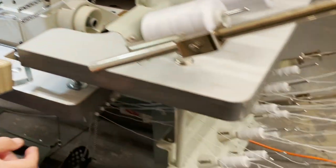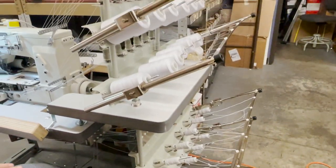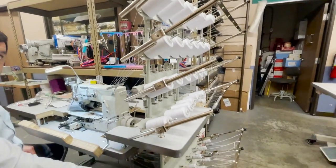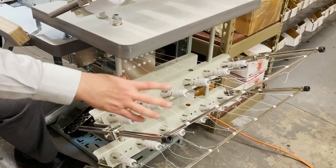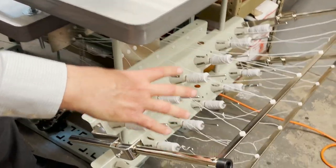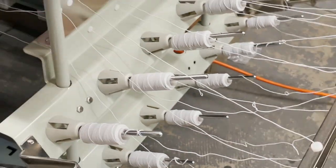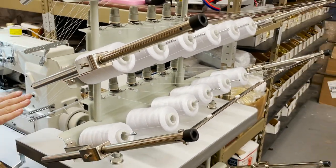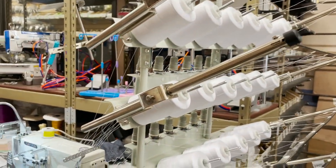Look at this beautiful super-size thread stand. This has room for 12 elastic spools. Obviously we just use one of those tiny elastic roses here, but you could put the big two-, three-, four-, five-pound elastic right here. These 12 elastic threads go to the looper on the bottom, and these 12 threads go to the needle on top.